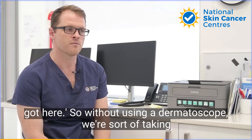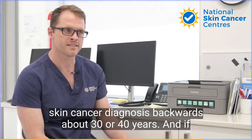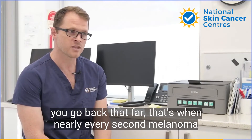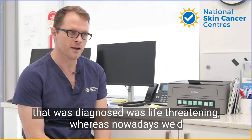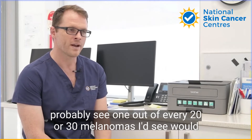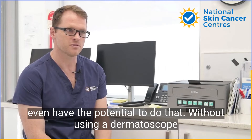Without using a dermatoscope, we're sort of taking skin cancer diagnosis backwards about 30 or 40 years. If you go back that far, that's when nearly every second melanoma that was diagnosed was life-threatening, whereas nowadays we'd probably see one out of every 20 or 30 melanomas that would even have the potential to do that.